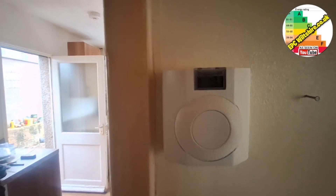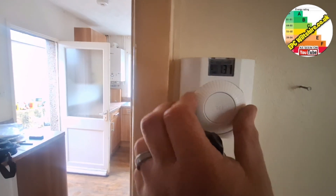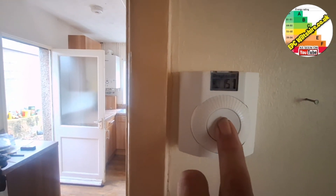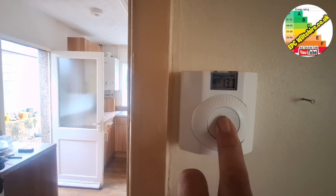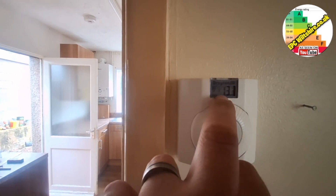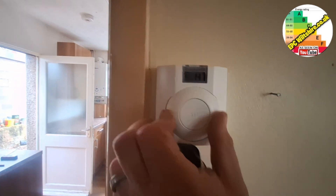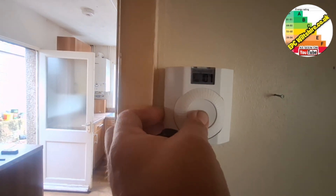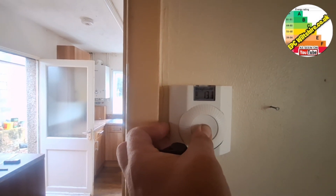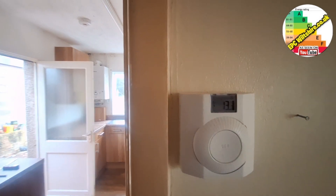At the moment we're currently at 13 degrees. If we turn it to 15, press set and hold — 15 will flash and then we have a picture of a flame because 15 is greater than 13, and it will try to bring it up to temperature and then shut off. We'll put it back on a frost setting — 10 degrees — and the flame has gone out because 10 is lower than 13. Simple. But it would only work if the programmer allows it to.